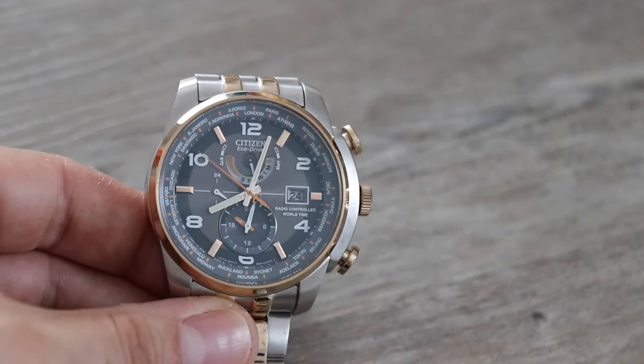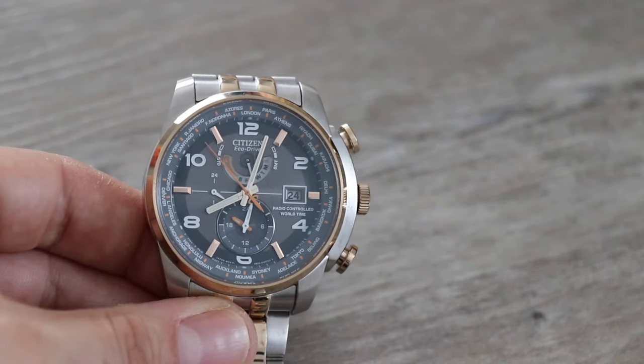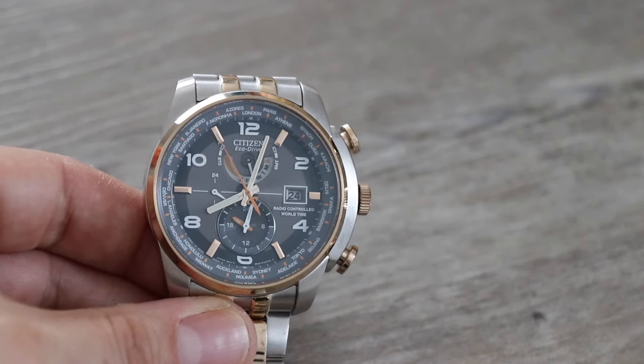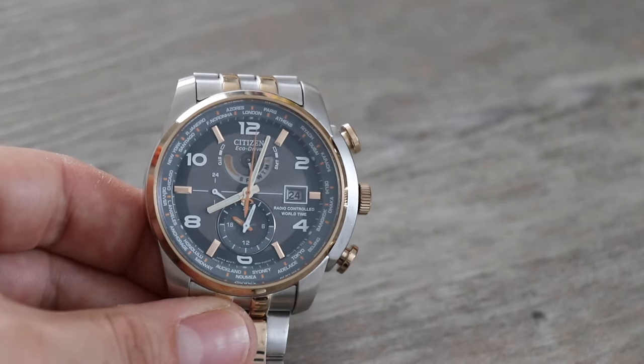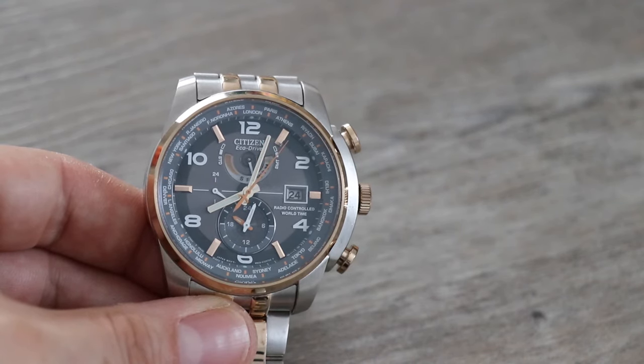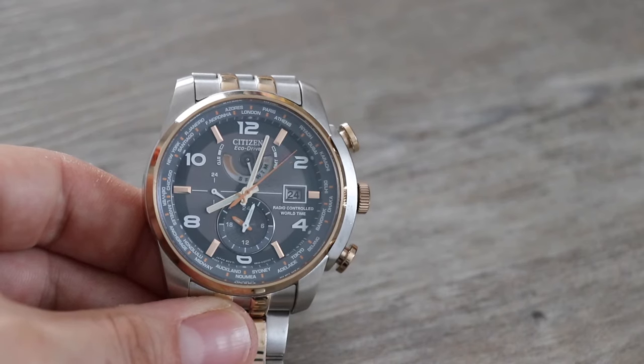Welcome to the channel. I've managed to get hold of an old Citizen watch with the Calibre H820 movement inside and I'm going to quickly run through how to set this. It's radio controlled so it receives a daily update from a radio tower, but you may be in a location where you don't get the signal, so you may have to set the time manually. So this is how you do it.